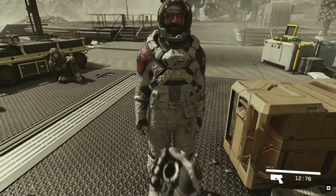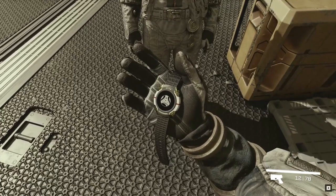Hey, take this. You'll find it very useful out there. And it even tells the time.